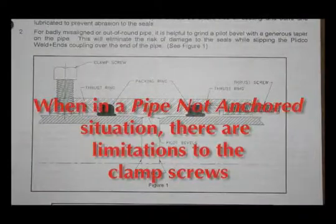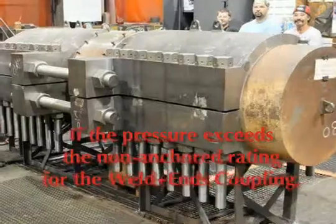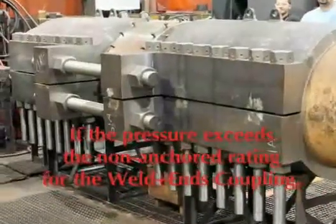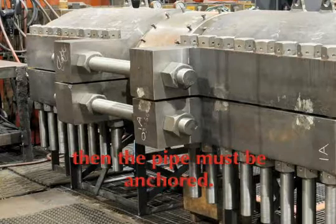In cases where it is not anchored, there are certain limitations to the clamp screws and their capability of withholding that end force. If the pressures can be maintained within the safe rating of the non-anchored rating of the weld end, then you can apply it, fill the pipeline with product, and begin welding. However, if the pressures exceed the non-anchored rating, then the pipe must be anchored by either mechanical means, using a topical clamp ring, or some other customer-proven technique.